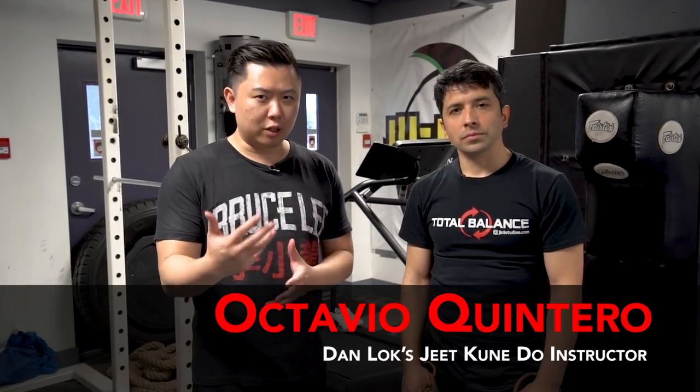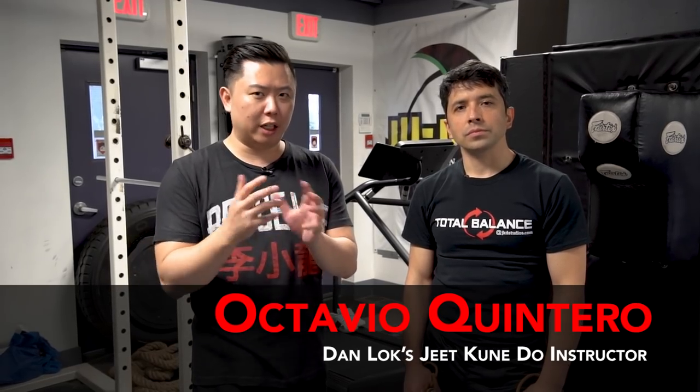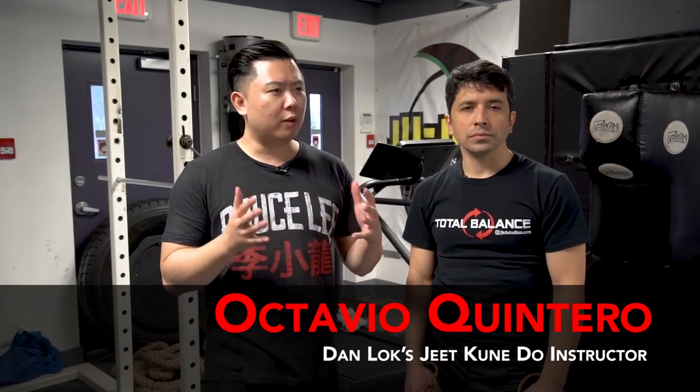Bruce Lee's workouts and isometrics. Bruce Lee was a big fan of isometrics and incorporated a lot of isometric training in his martial arts training. Today, we're going to show you a few exercises of what you can do, how you can incorporate that in your training, and also why we do isometrics in the first place.